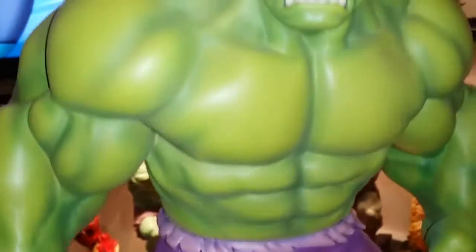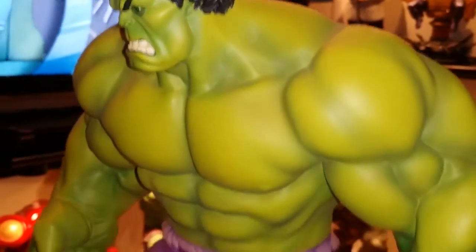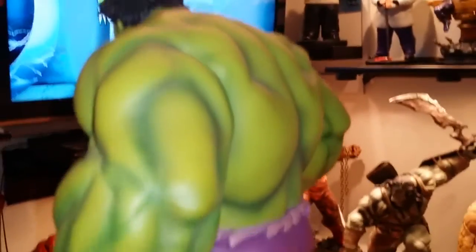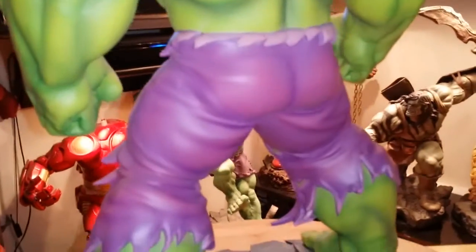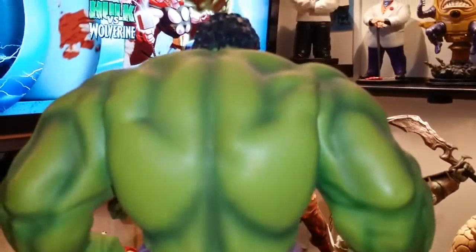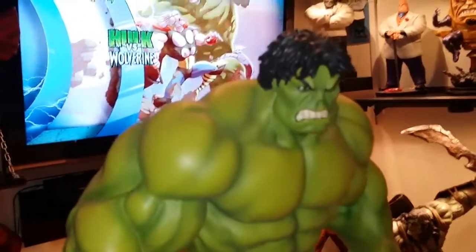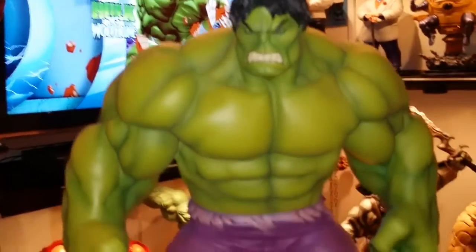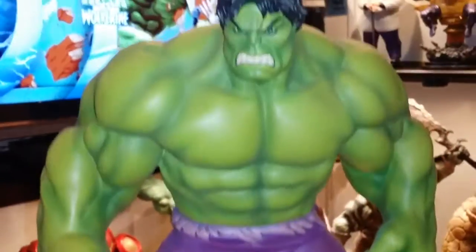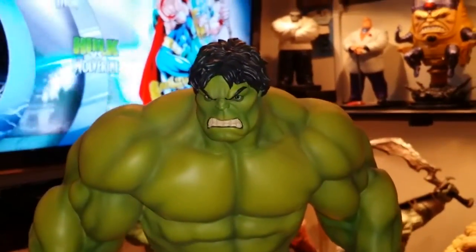I'm very happy to have got this guy. Very, very nice — this guy is massive, diesel back, everything, pants, the detail, paint job is excellent. I just wanted to share that with you guys, it's a short video but wow, I just love this guy. I was looking for years looking for this guy. I'm very happy — just wanted to share, guys. Take care.